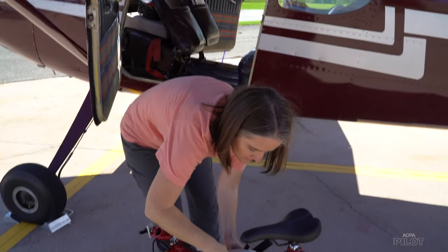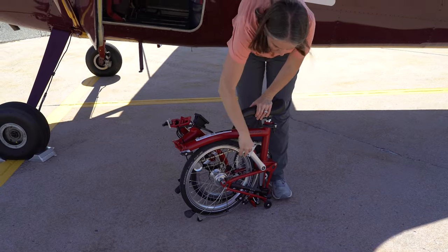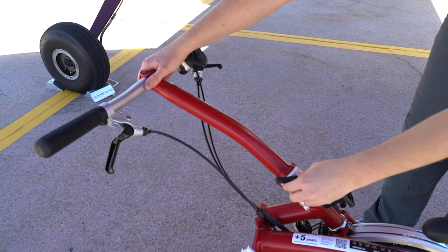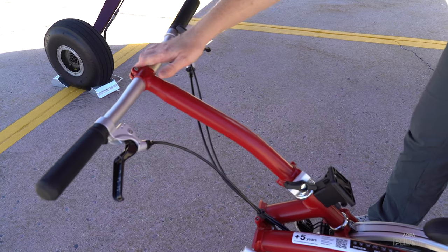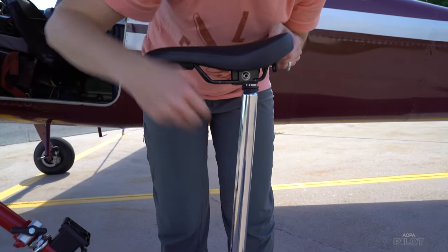To unfold your Brompton, unfold the left-hand pedal first — that's really important because it helps prevent scratching the bike. Next, unfold the handlebar and tighten it into place with the clamp.